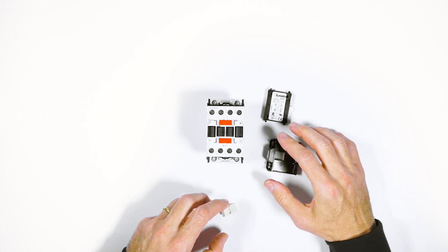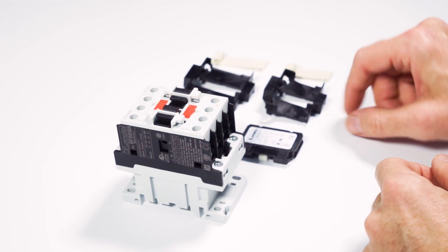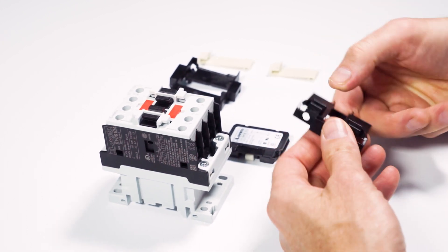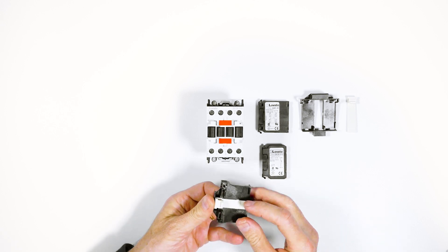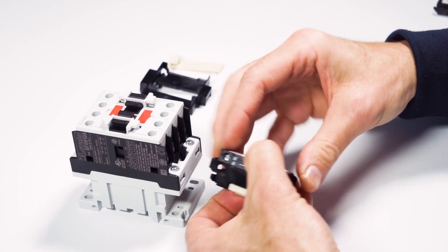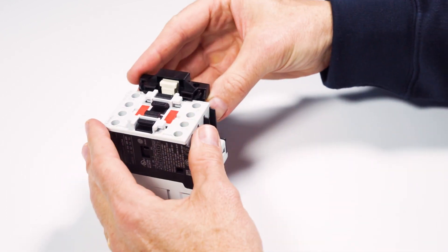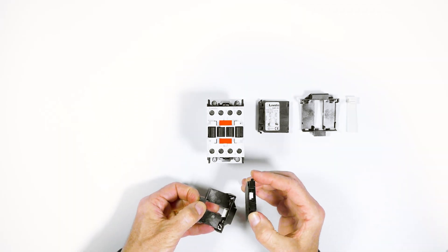For auxiliary contacts 11G418 and 11G481, the release is slightly different. Use this upper lever to separate them from the contactor.